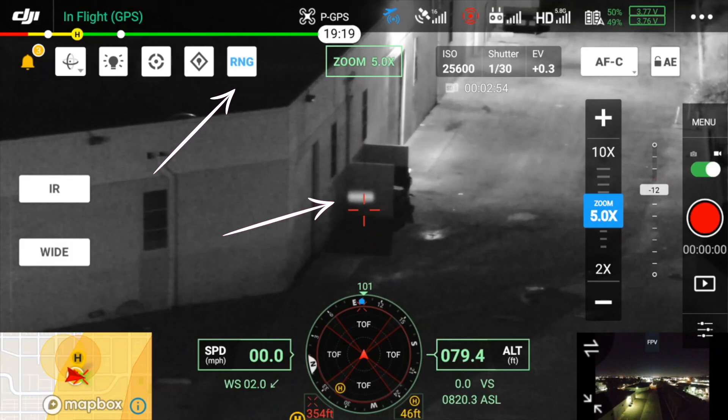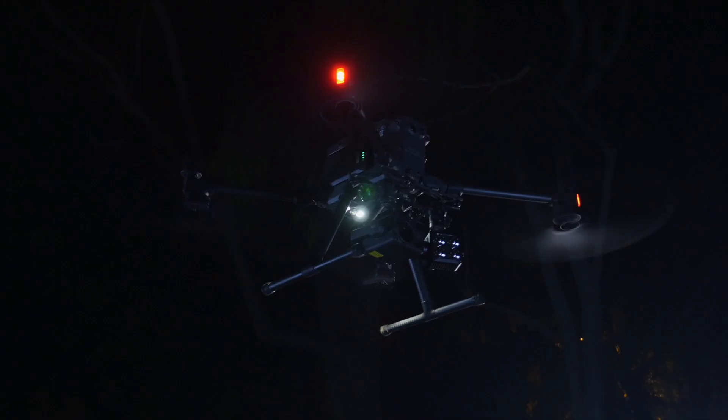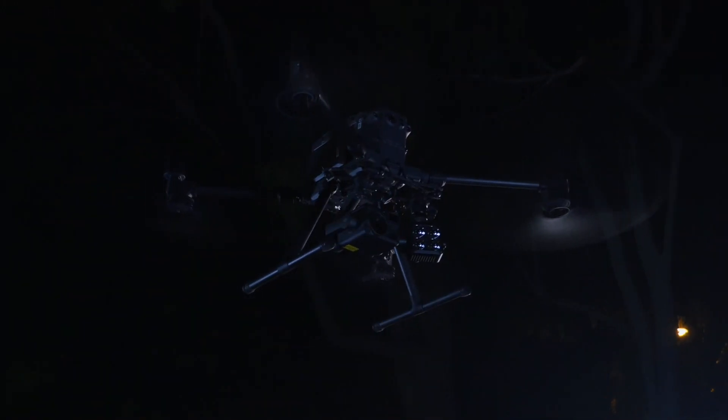With previous firmware versions the laser range finder was always stuck on. Even if you turned it off it was only just changing the display in the pilot app. With the new firmware update, when you turn it off it actually turns off the laser range finder entirely, making the drone even more discreet at night.